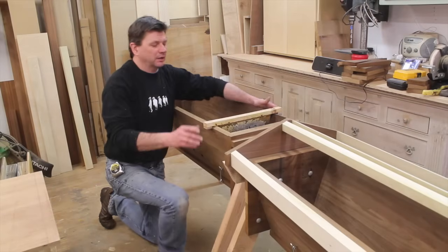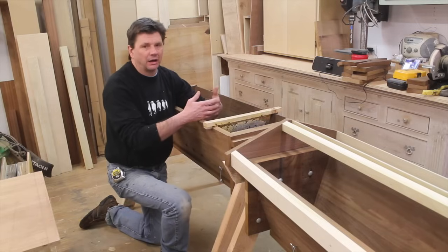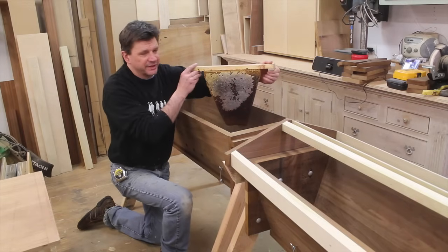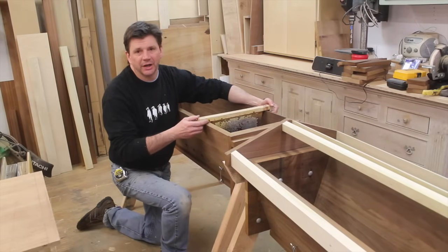Whenever you make a top bar hive, make sure your inside measurements are all the same — that way, if the colony expands and you want to split the hive, the comb will fit into the new hive. Here's a comb the bees made last year in the hive I built last year, and you can see it fits perfectly in the new hive.